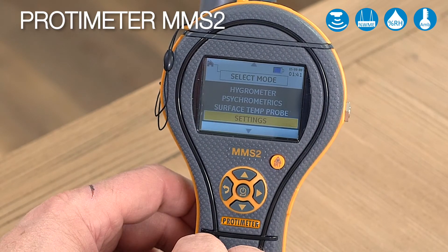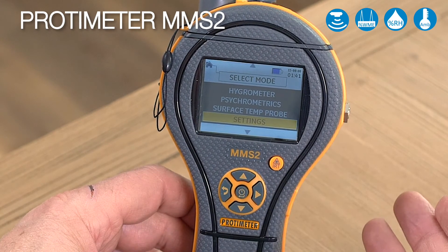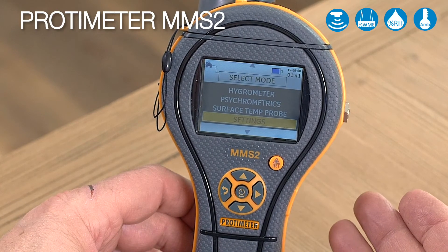You can go back to the main menu, and there we are. Thank you very much for watching this quick instructional video on how to use the MMS2.